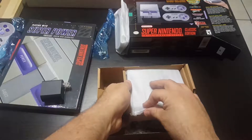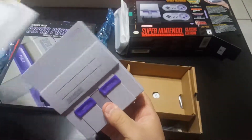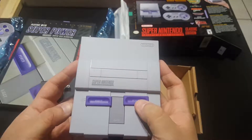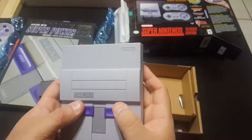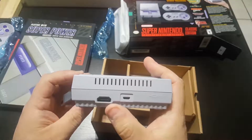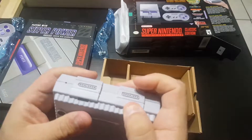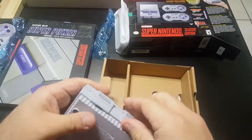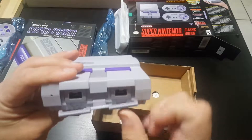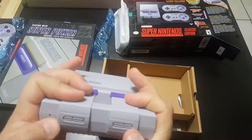Finally, to the actual system. Freaking awesome — that is really tiny. The reset button works just like the original, but the eject does not work. This is the back end: HDMI, DC input, and the little covers. You just pull it out from there and that exposes it. It would have been cool if they had used some of the mini cartridge slots.